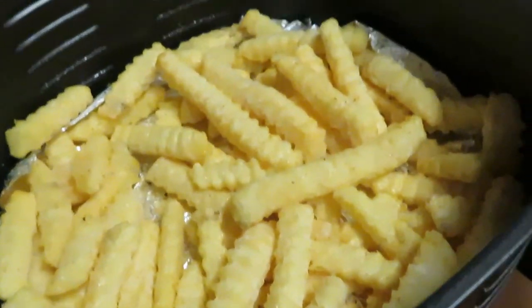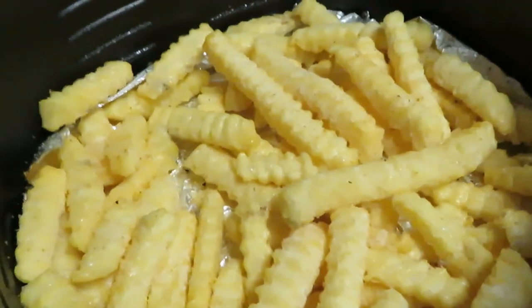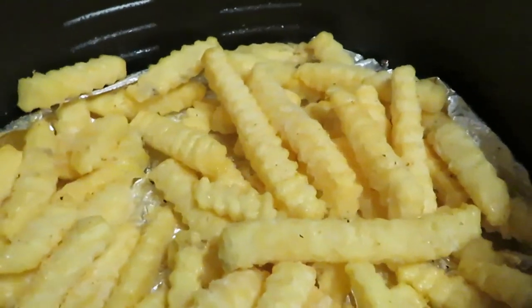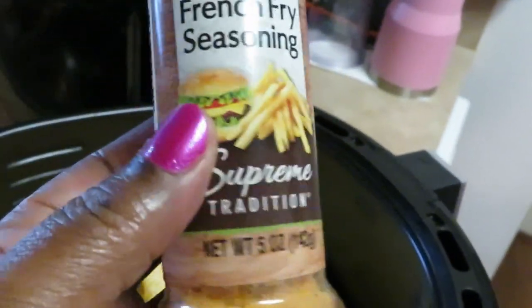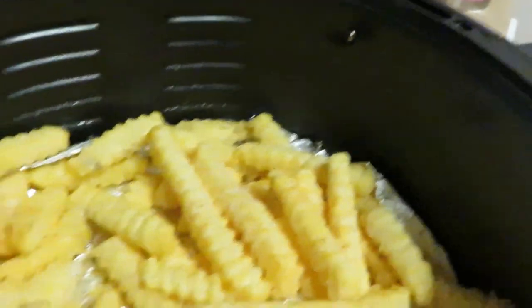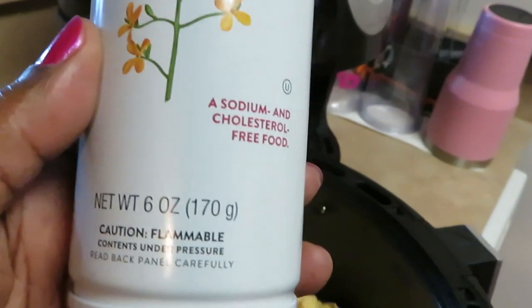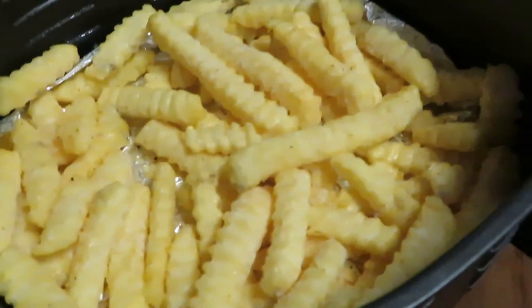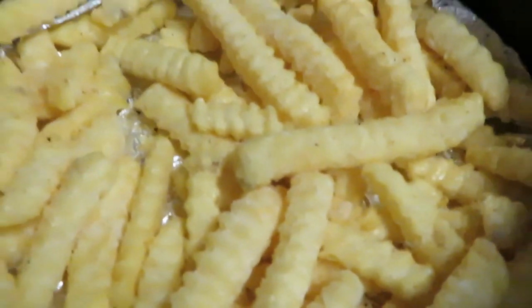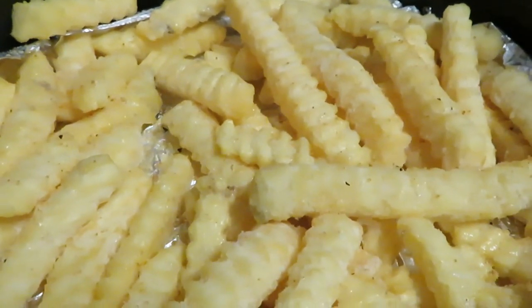I've got the fries in the air fryer. Let me remind you guys how I do it — I line my air fryer with aluminum foil, which helps cut back on the mess, and I spray it with a little canola oil. I put the fries in, sprayed a little oil across the top, and added some french fry seasoning. I got this at the Dollar Tree, guys — it is good, it is amazing. I use my Publix canola oil cooking spray. They say it's healthier, so I like using it and it tastes fine.